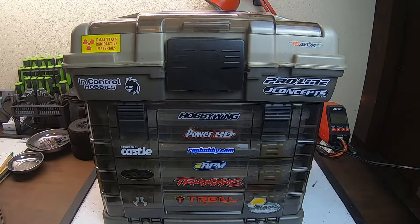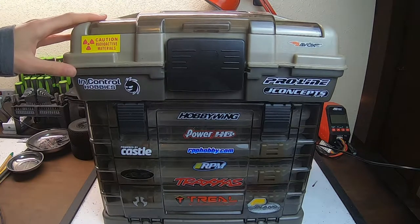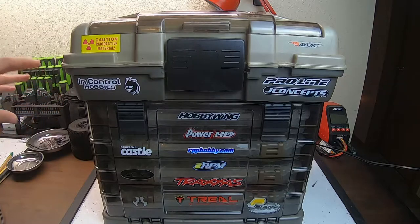What is up everybody and welcome back to another video. I am the hobbyist and today I'm going to show you one of the best ways I have found to have a portable RC tool station. I like to travel to my local RC track and that's a bit of a drive, so when I do I like to have all my stuff packed up and ready to go, and I use this.